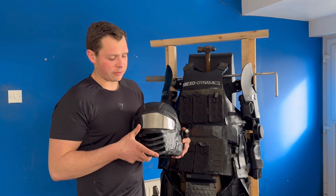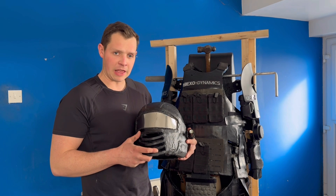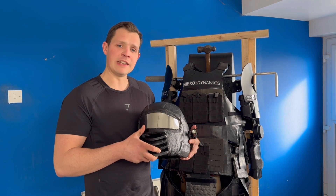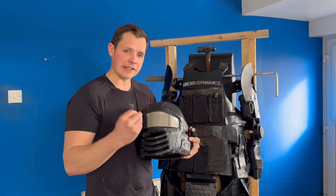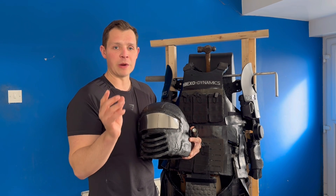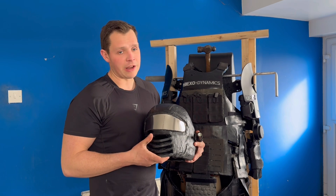It currently has a visor of 10mm thick polycarbonate. I want to make it two 10mm layers of polycarbonate, however when forming it by hand I did realise I'd need a jig to hold the two pieces together and compress them as they cool, otherwise you get little bits of separation where it hasn't held when cooled. So I'll have to do that in the next version.